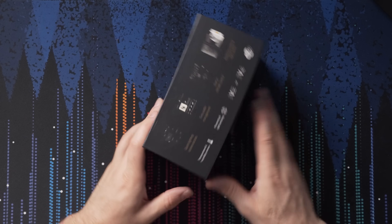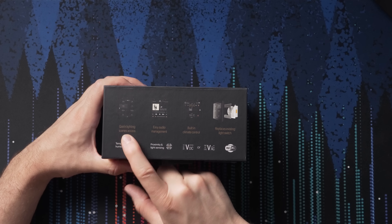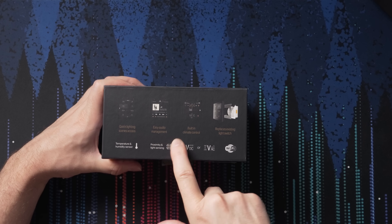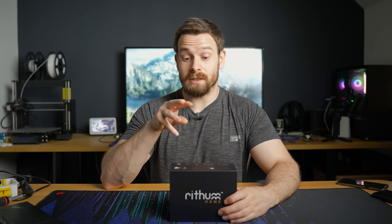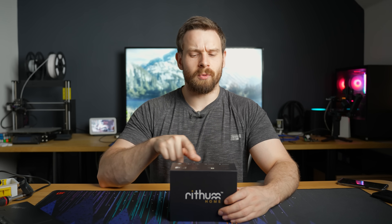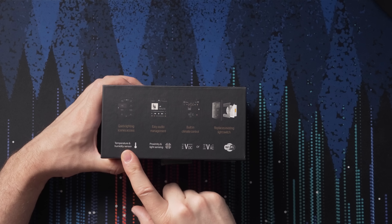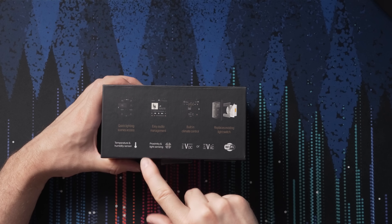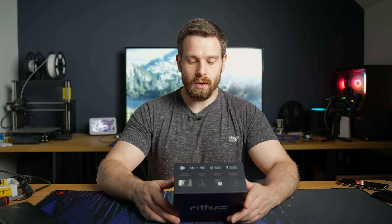Whatever it is, that is where this product comes in. This is the Rhythm Home smart switch, and this is a direct competitor to the NSPanel Pro. On the top it says it gives you quick lighting and scenes access, easy audio management — that is definitely something that will differentiate it from the NSPanel Pro. We have climate control and it replaces your existing light switch. There's a temperature and humidity sensor built in, as well as a proximity and light sensor, which is pretty cool. And it runs on Wi-Fi.